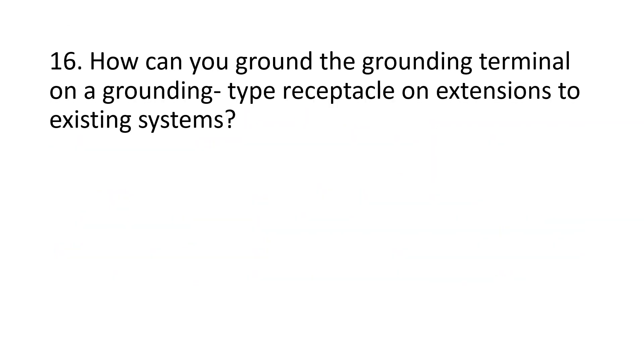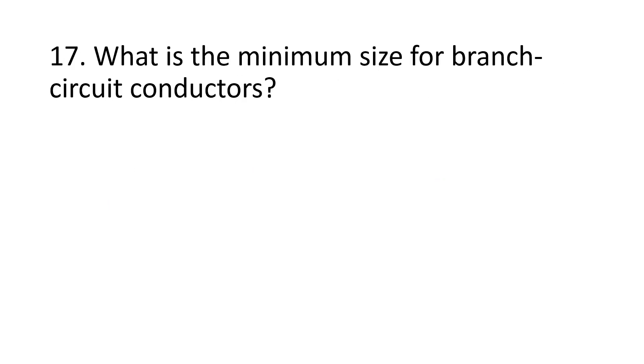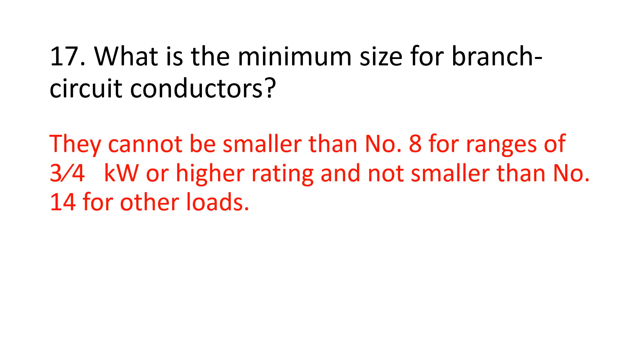Number 16. How can you ground the grounding terminal on a grounding type receptacle on extensions to existing systems? Run the grounding conductor to a grounded water pipe near the equipment. Number 17. What is the minimum size for branch circuit conductors? They cannot be smaller than number 8 for ranges of 3/4 kilowatt or higher rating, and not smaller than number 14 for other loads.